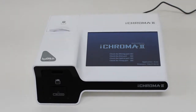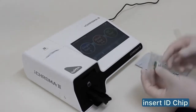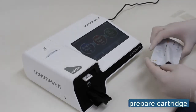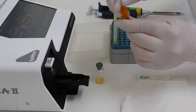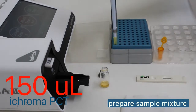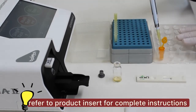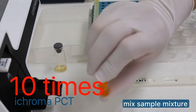You should see the main screen after. Insert the ID chip into the ID chip port. Prepare the cartridge for testing. Transfer 150 µL of the sample using a pipette into the detection buffer tube.